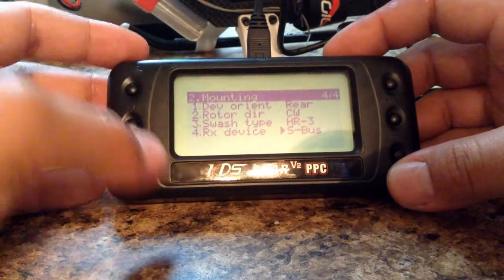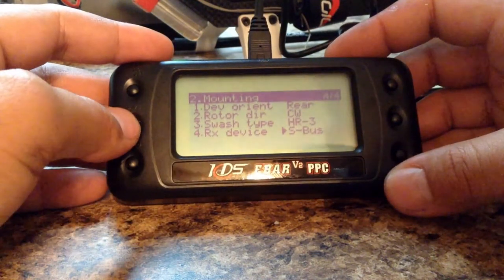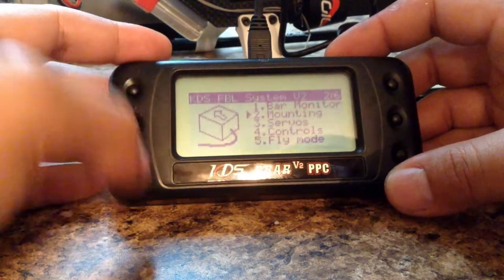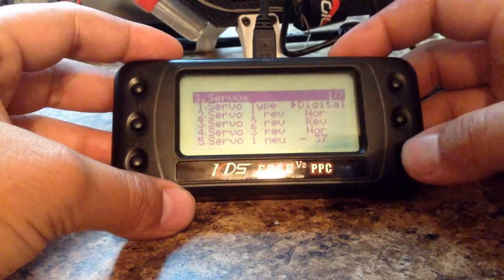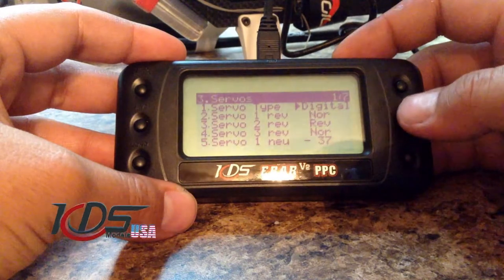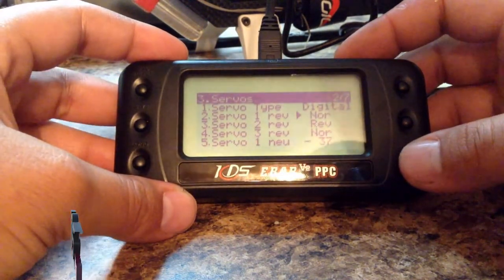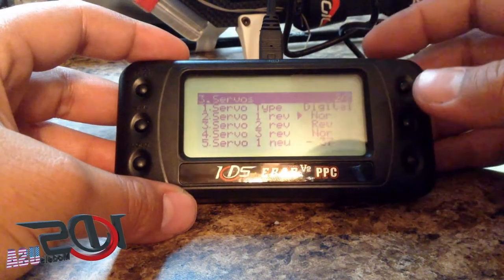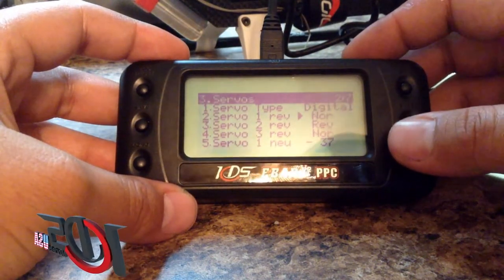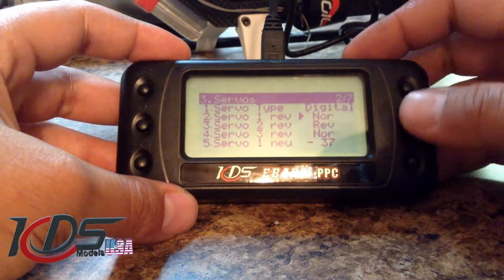Anytime you do any changes, press save and go back. Second step is Servos. In my case I'm using digital servos — you can also choose analog here. The first thing you need to do is move your servos up and down and make sure you're reversing the servos until you get that swashplate moving up and down perfectly.